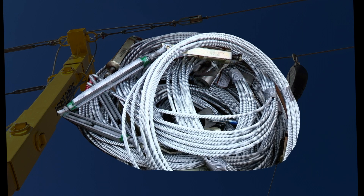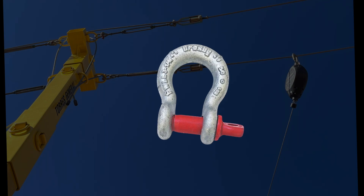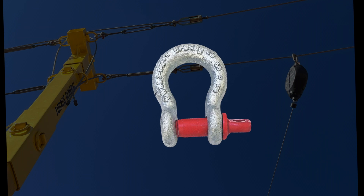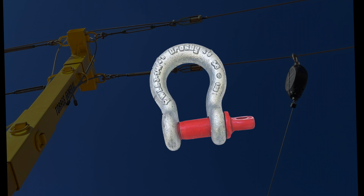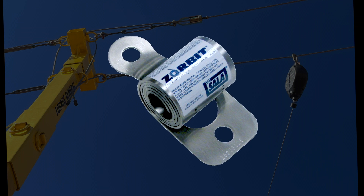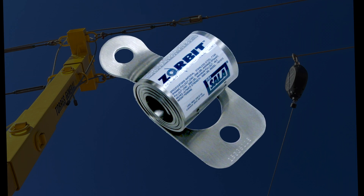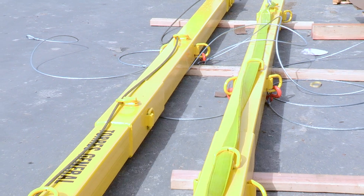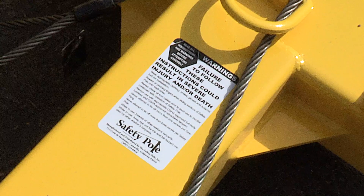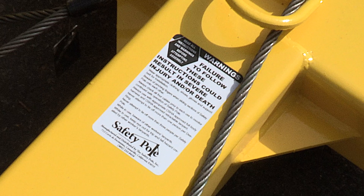Inspect the HLL and side tensioning cables for proper tension. Inspect all hardware securing the HLL and tensioning cable assemblies to ensure they are present and properly installed. Inspect the HLL energy absorber for extension or deformities. There should be no tearing of the metal between the holes in the coiled section. Inspect securing hardware and the safety poles for strength and function. Inspect system labels — the labels must be present and fully legible.